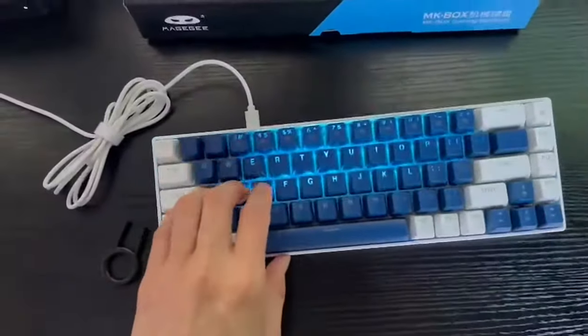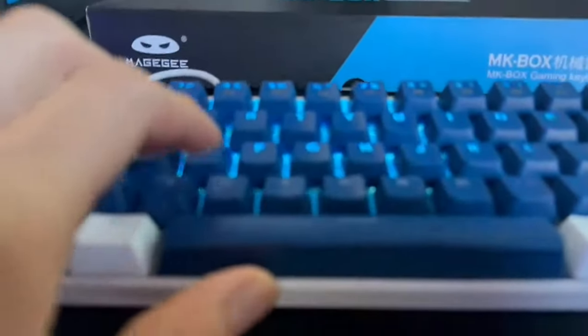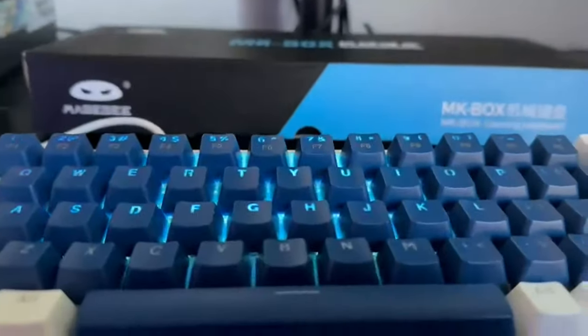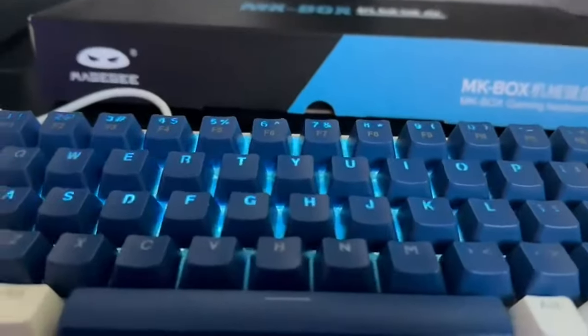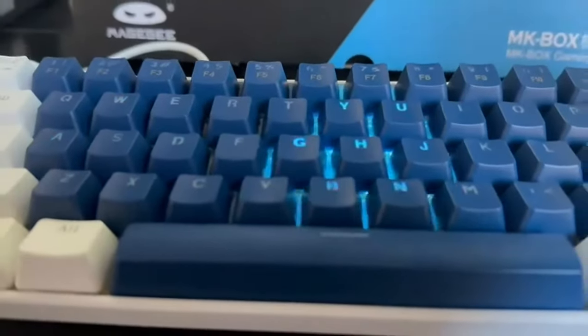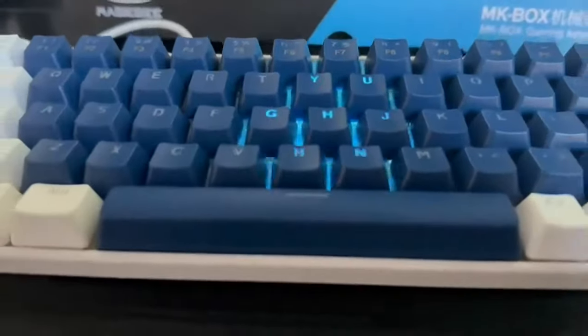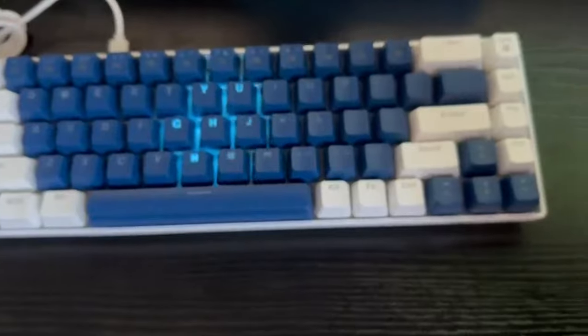The keyboard feels sturdy and well built — you can see as I type, it feels really nice. It is made of good quality materials, and the mechanical switches provide a satisfying typing experience.